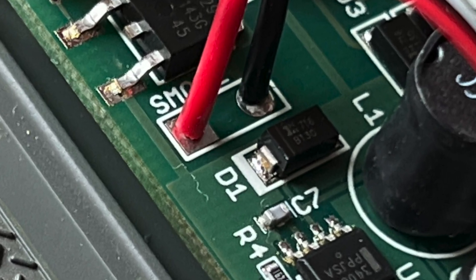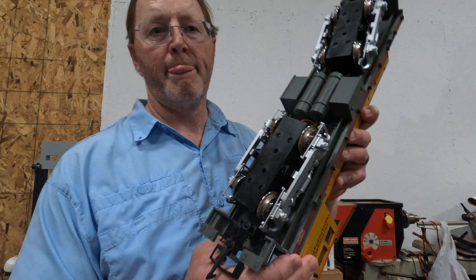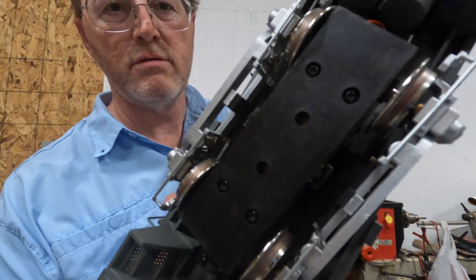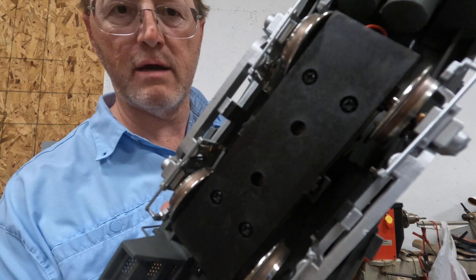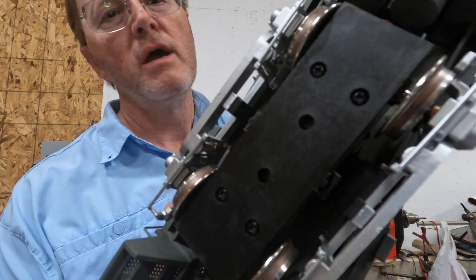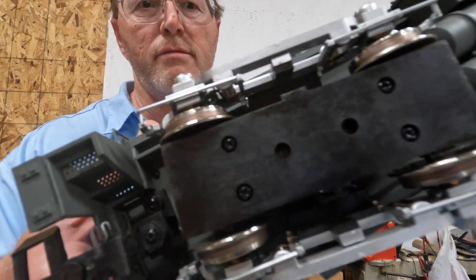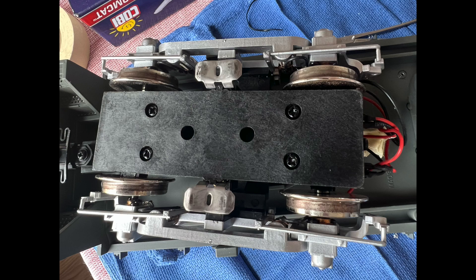This is the wire to the smoke unit — we plug that directly into the smoke unit, though there is a wire you have to remove on this particular locomotive. I have also removed the power sliders. There used to be sliders between the wheels that picked up track power, but they just create drag and we don't need them anymore, so on the front and rear trucks I've removed those track sliders.